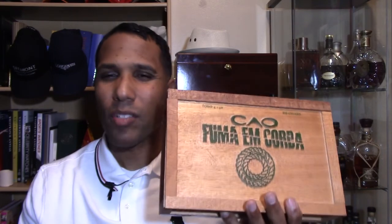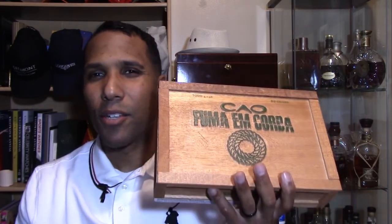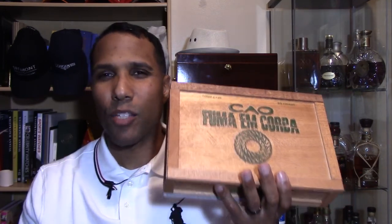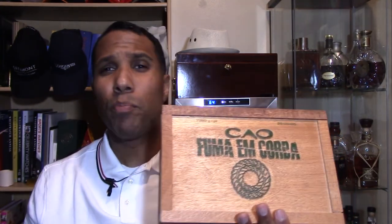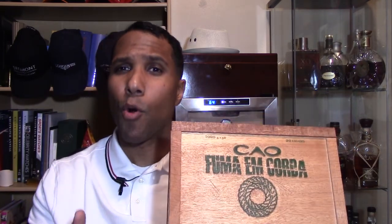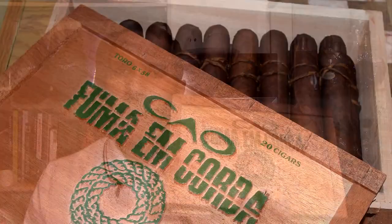Again, highly recommend it. If you do decide to buy it at full price, you're still getting it at a reasonable, smart price. Purchasing in bulk usually saves you money. Most B&Ms — if you don't know, B&M means brick and mortar, your neighborhood cigar lounge — they will give you a discount a lot of times if you buy a whole box.